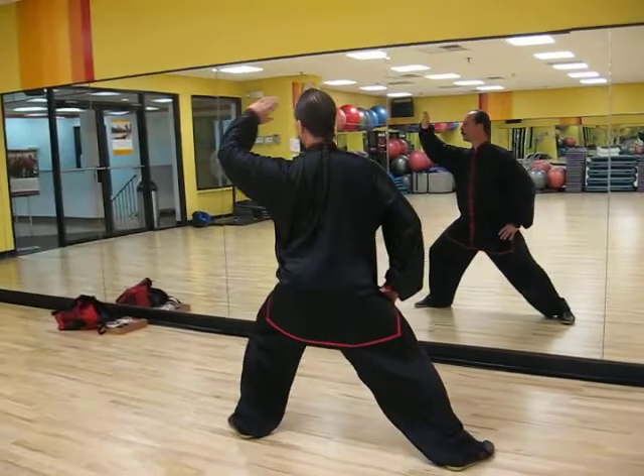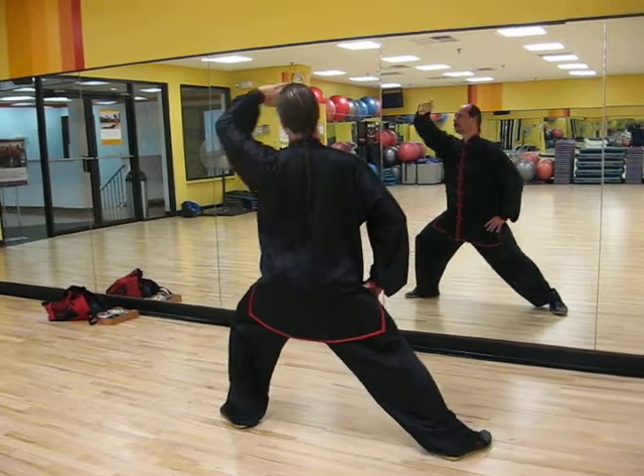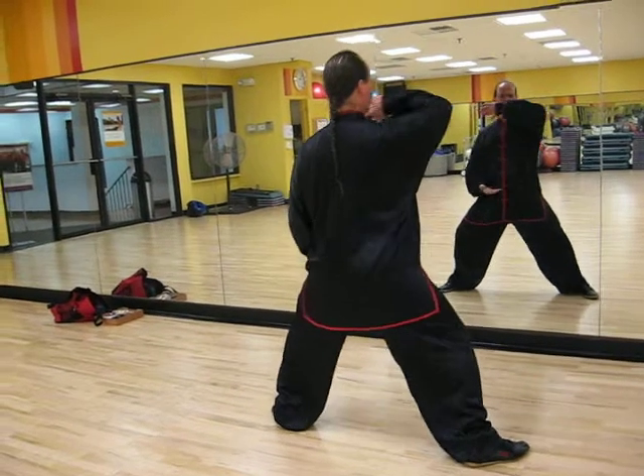Both hands at once. Across the front of the face. Curl the little finger around in the circle. Cross the dantian. Thumb goes in. Circle on the right. Combine both together — it's the same movement, just both hands at once.